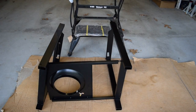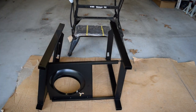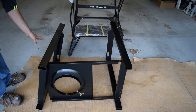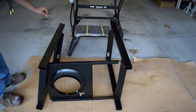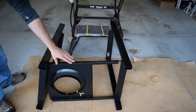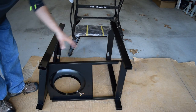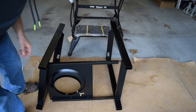Step one involves attaching the two sides to the bottom where the propane tank will go. I have these oriented as the instructions call for — the side with the chain and the hook is on the left, with the propane tank tray to the left, and the side without the chain is on the right.